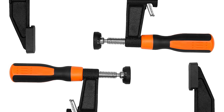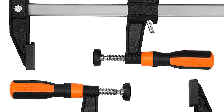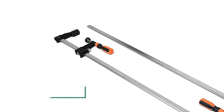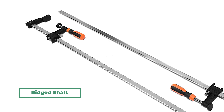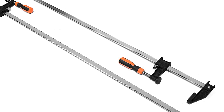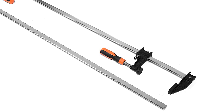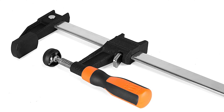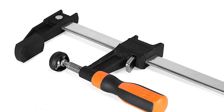This bar clamp remains tight until you press the release lever and open the jaws back up. It has a ridged shaft that creates stops every 0.05 inches, and features an additional micro-adjustment knob that provides even more specificity. For even more force, crank the micro-adjustment knob to strengthen the grip on your workpiece.